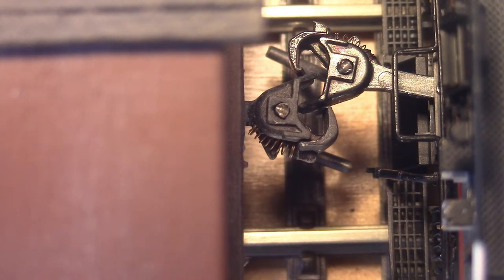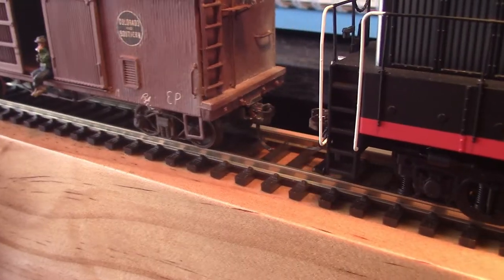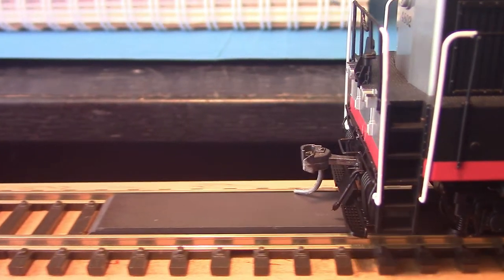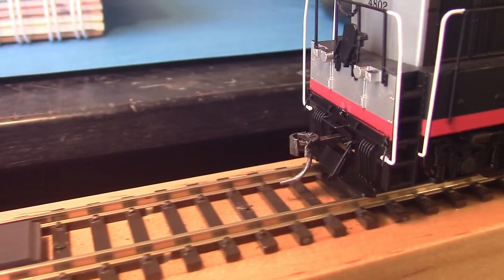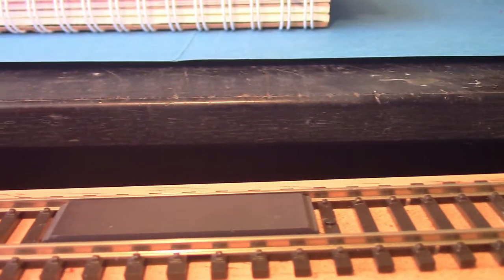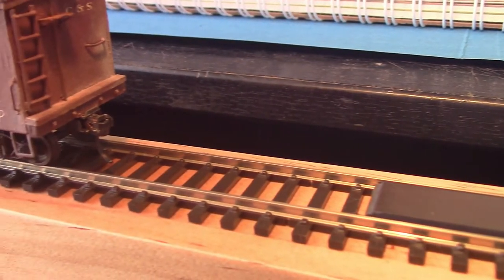So now you can simply push your rolling stock back and they will not latch. The jaws are held open until you stop the positive push backwards, so you can push them as far as you like as long as you always keep that positive action going.